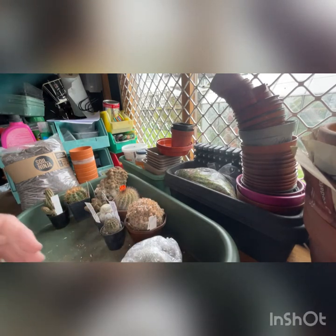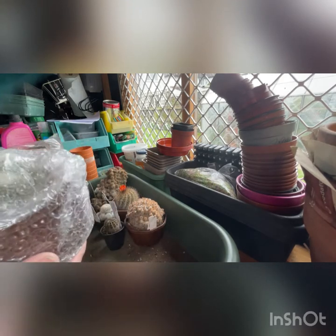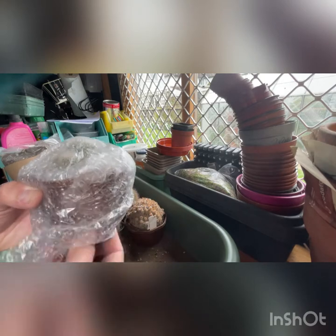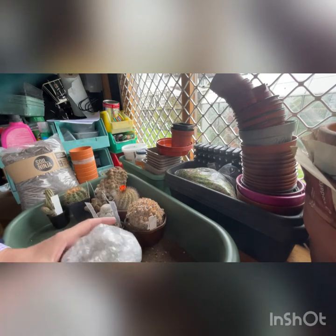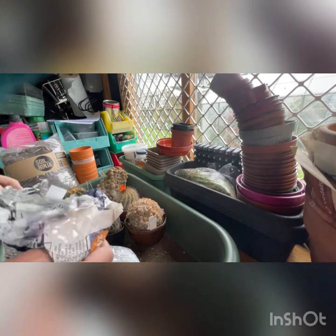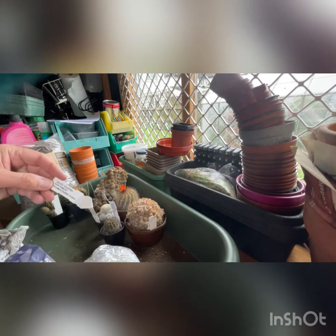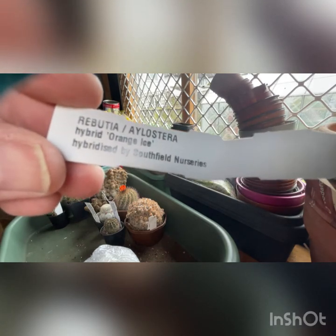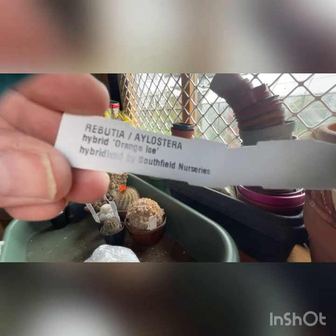I've also opened the shed door, which might mean the neighbours can hear me nattering on, but it does mean there's more light inside now, which might make it easier. This is another Rebutia, Alostera/Ilostera - Orange Ice, hybridised by Southfield Nurseries.